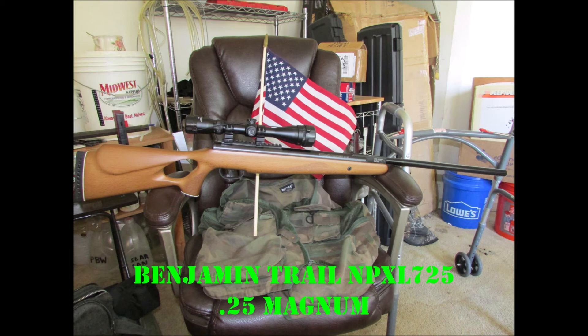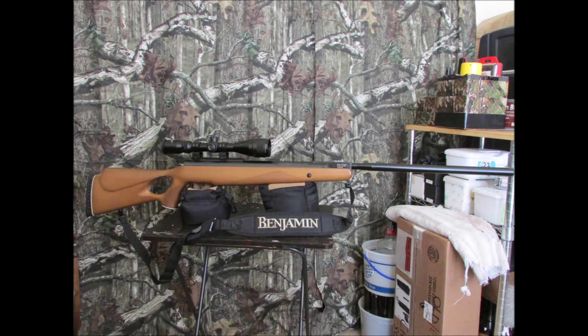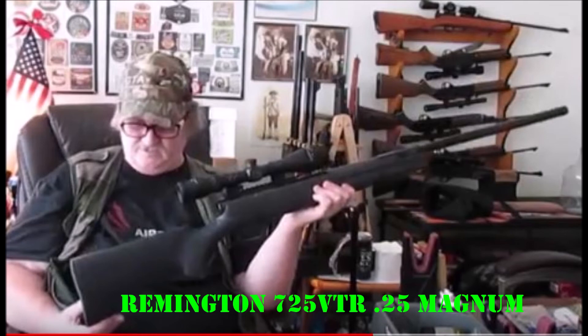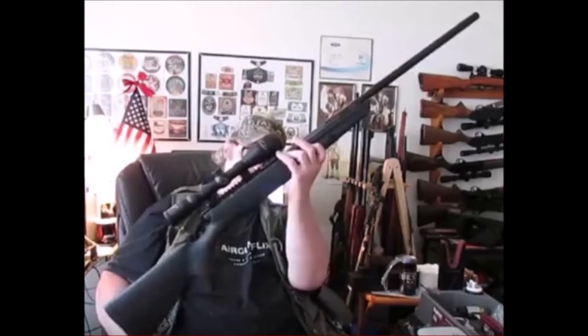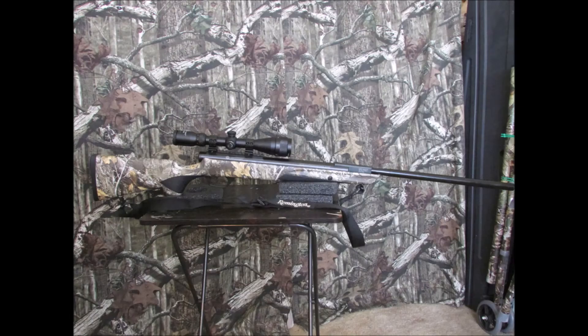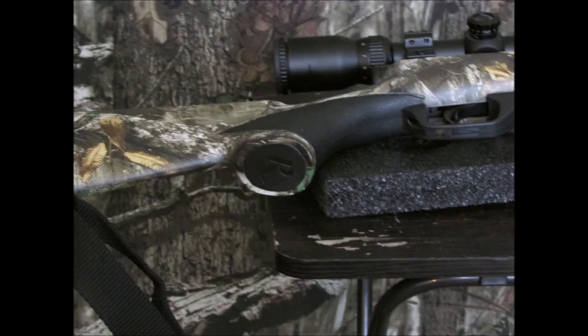And the Benjamin Trail NPXL 25 Magnum with the scope it comes with. I bought the sling since they stopped giving you the sling with it in 2013. And here is its sister rifle, the Remington 725 VTR — same 25 Magnum action as the NPXL trail. Here it is after being camo-dipped by Mid-Ohio Hydrographics in Realtree Edge. I added the hardware for the sling and had them mask the logo too so it would look right.